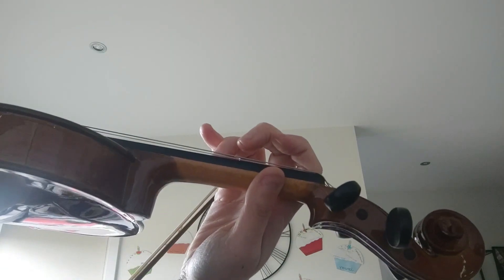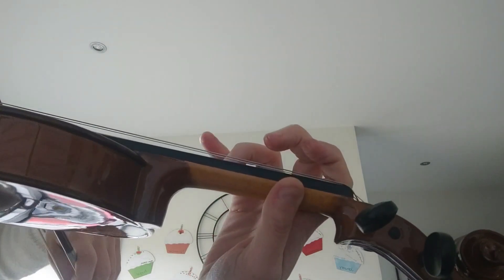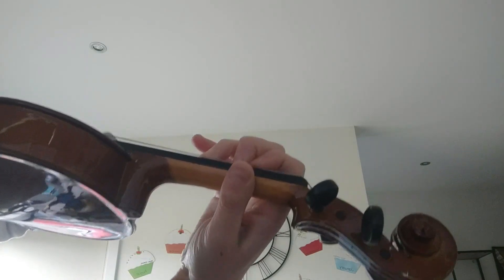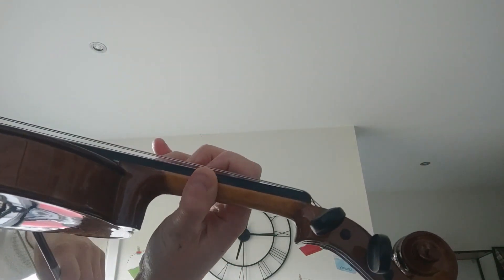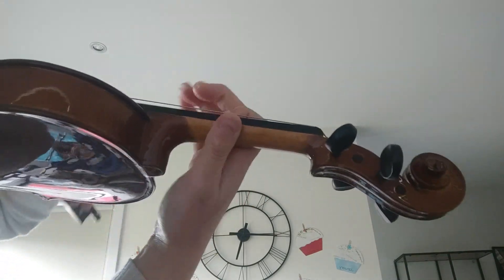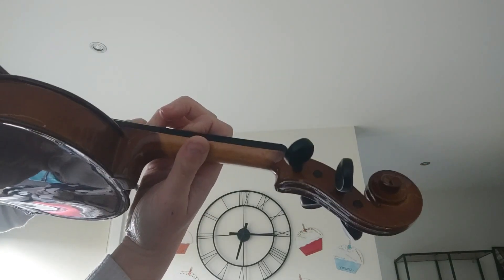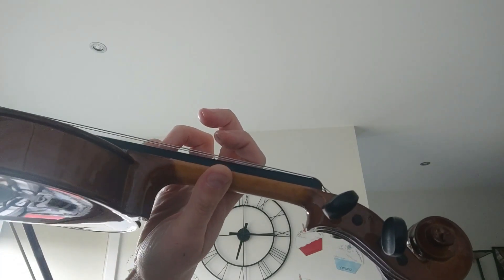Okay, so now I'll do it just a little bit quicker. One, two, three, four, one — long, up, up, rest. And two, three, four, one — long, up, up. One, two, three, four, one.